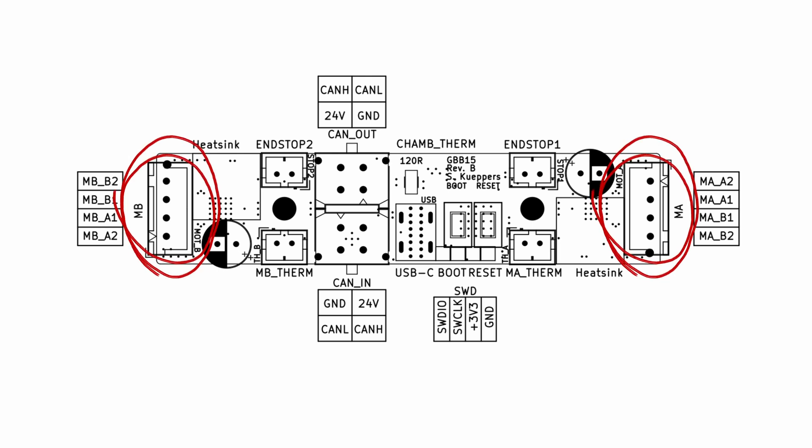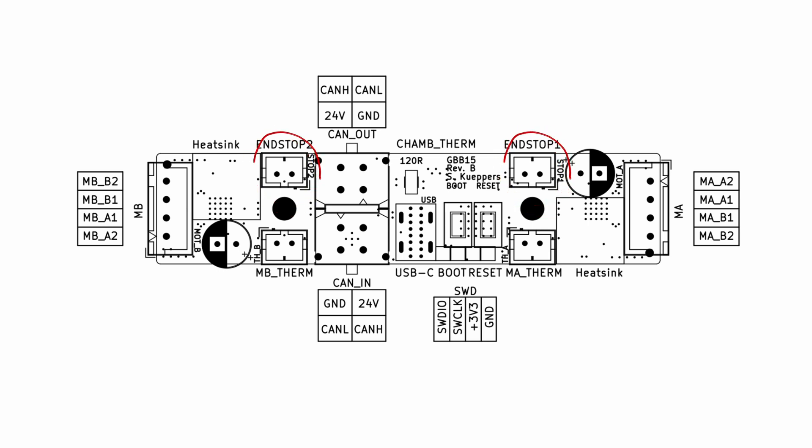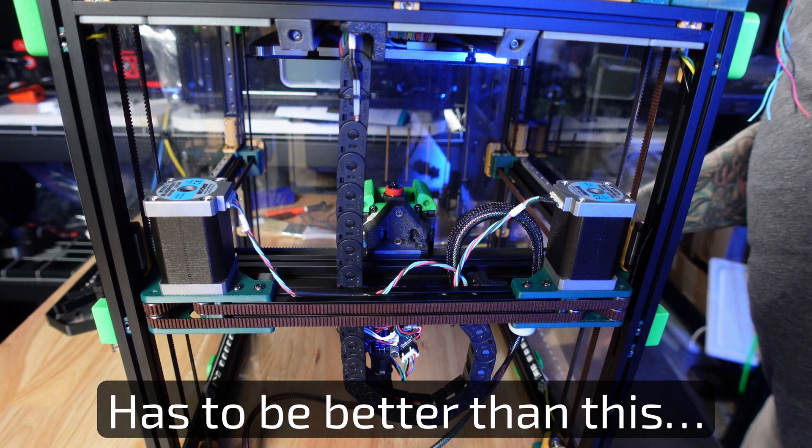The board has two 2209 stepper drivers, which are capable of sensorless homing. It also has two endstop ports and two thermistor ports. There's an onboard thermistor to measure the heat of the board itself, as well as an onboard chamber thermistor. The two thermistor ports can be used if you want to monitor your AB motor temperatures.